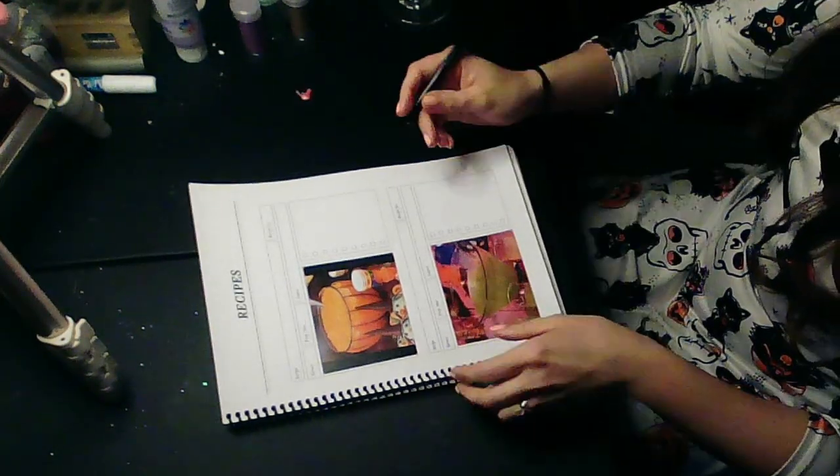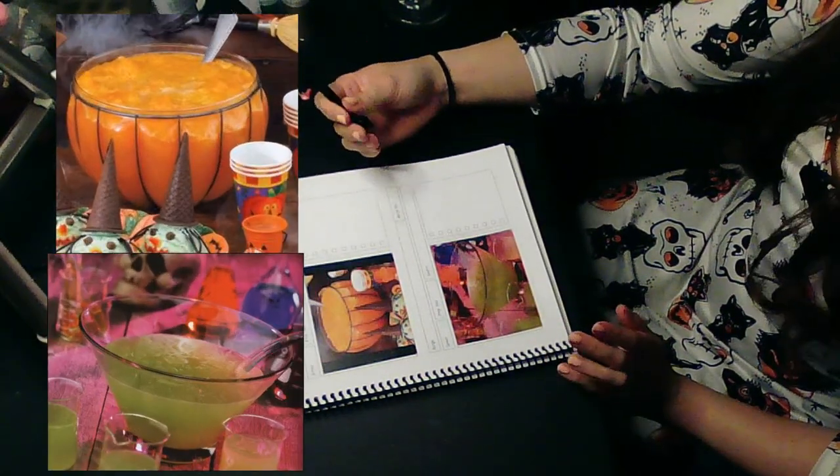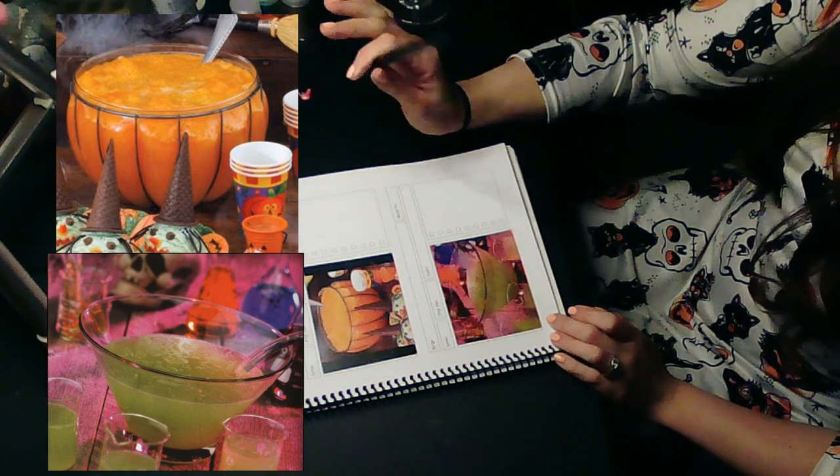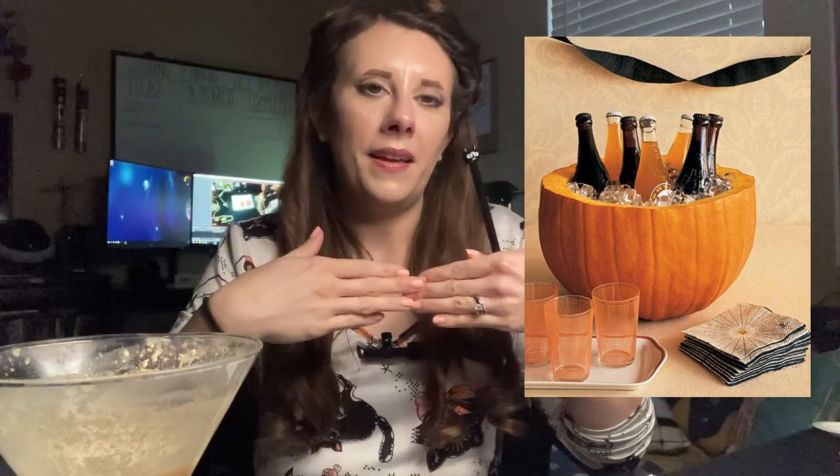For drinks, basically we've just got an orange punch and a green punch. One will probably be alcoholic and the other non-alcoholic. You've gotta have some Halloween colors. We'll probably also get some bottled soda — some glass bottle cokes and orange soda — that'll be like our black and orange. We always like to have more non-alcoholic drinks than alcoholic drinks so people don't overdo it.